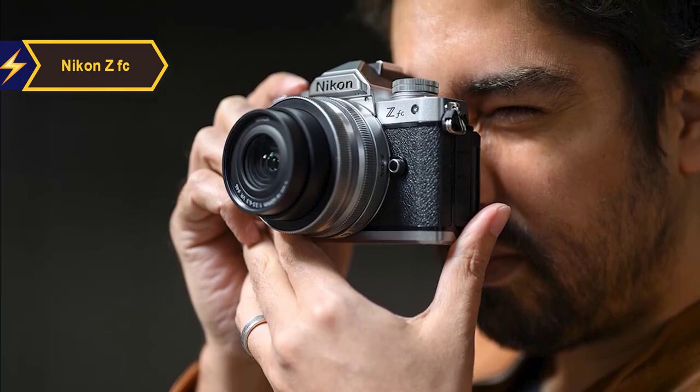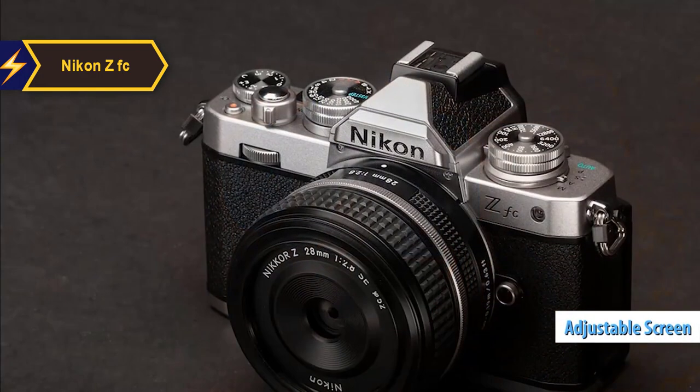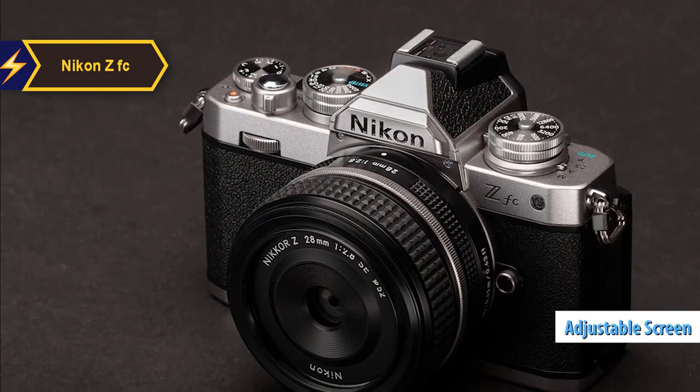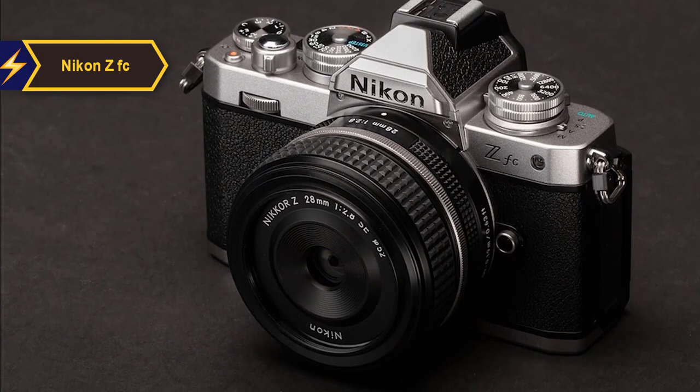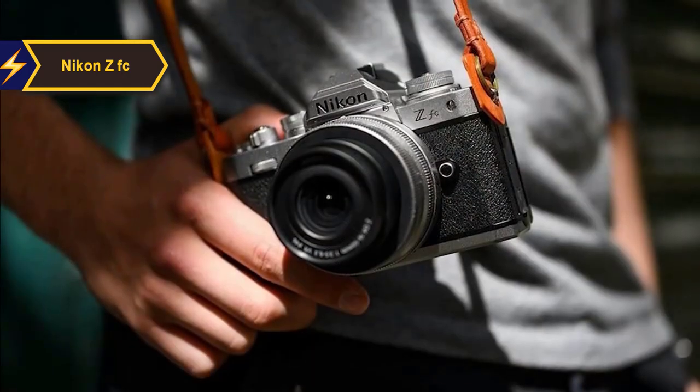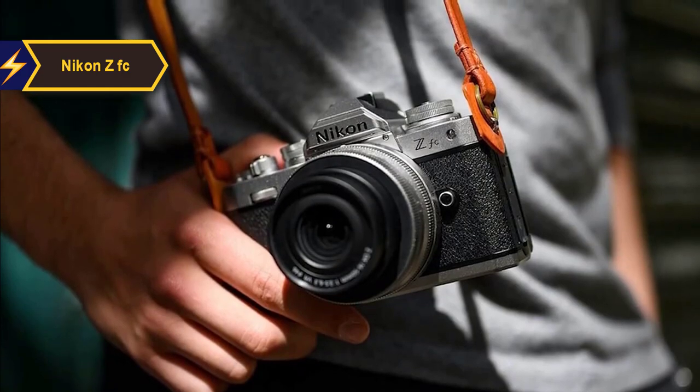One notable improvement over other models like the Z6 and Z7 is the ZFC's adjustable screen. Instead of only offering vertical tilt, the ZFC's screen can rotate and flip to the front, facilitating selfies and video recording. The touchscreen and menu system are consistent with Nikon's other mirrorless models, with the added flexibility of a 180-degree rotation for various shooting angles.